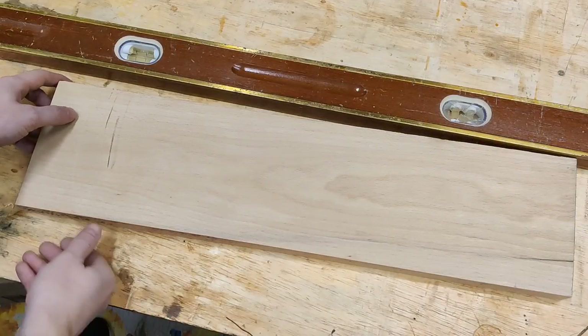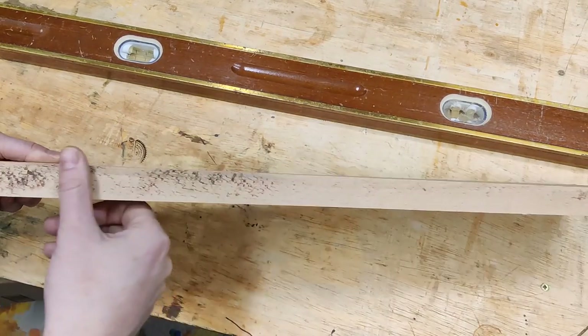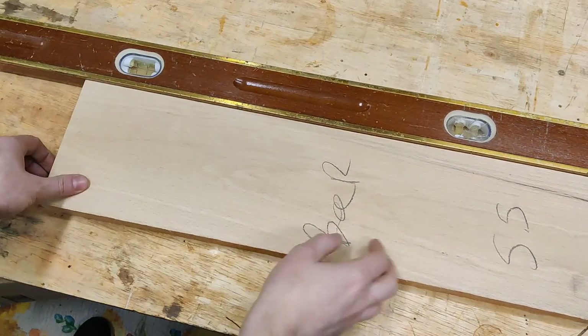Now you can see we have one nice and flat side. Rough cut it, and nice and flat.